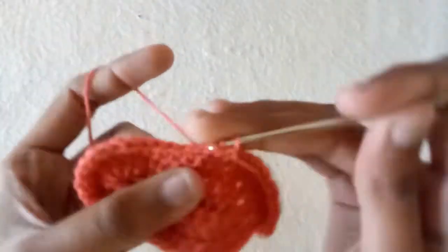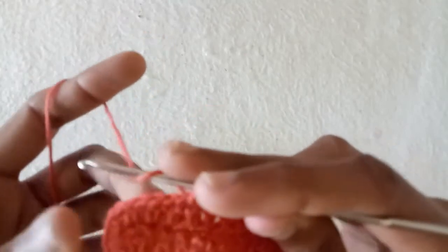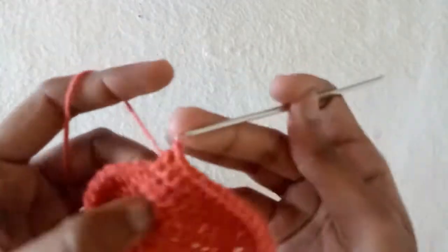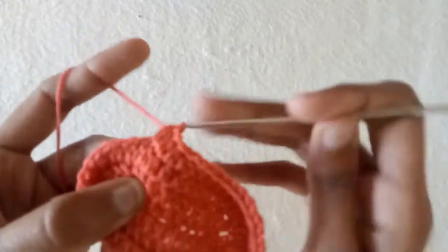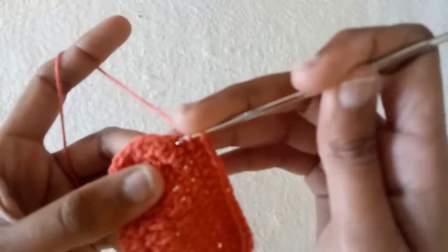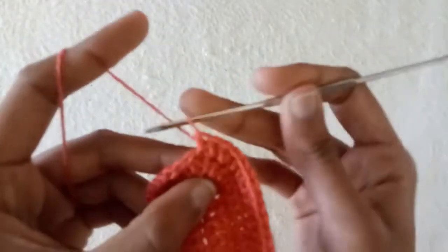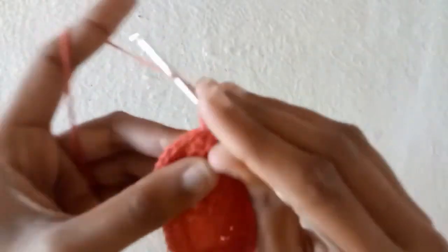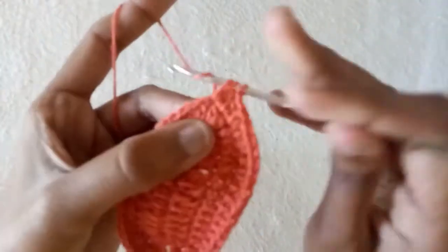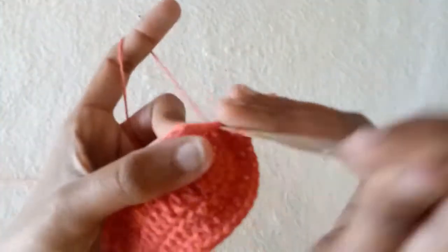After that we will do increase in the next 12 stitches where we increase by making half double crochet one and half double crochet two into the same stitch. Into the next one make simple half double crochet one time, into the next again half double crochet one and half double crochet two. Into the next make half double crochet one without increase, and into the next half double crochet two times. Repeat the process in 12 stitches by making half double crochet one time and half double crochet two times into the same stitch.